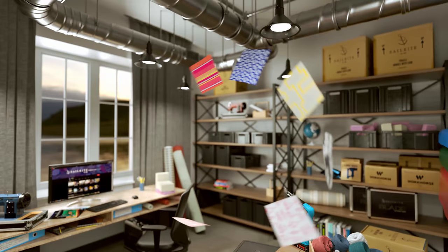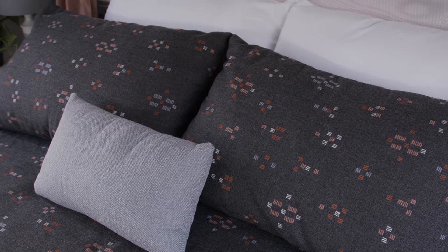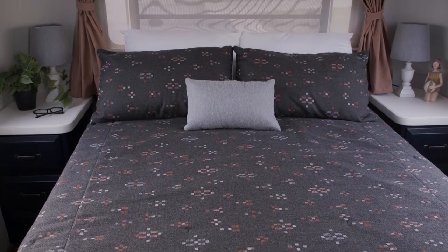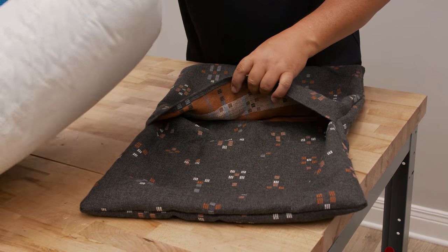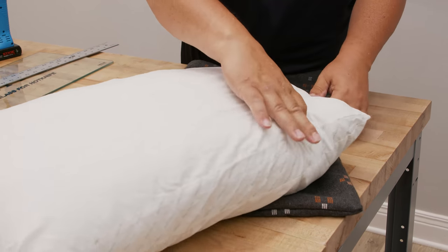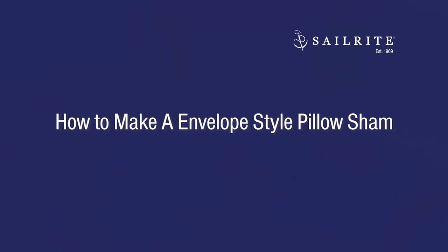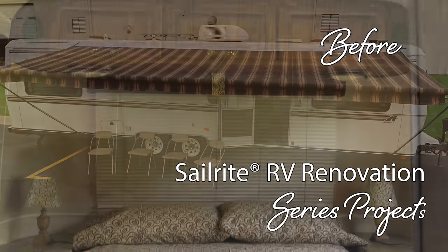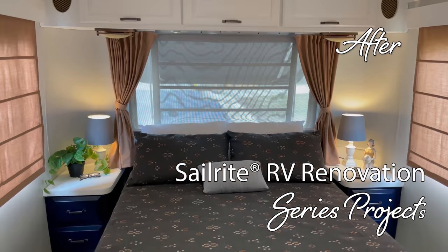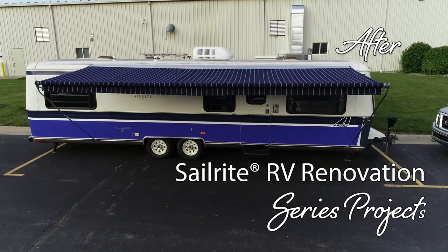Visit Sailrite.com for all your project supplies, tools, and instructions. In this video we're going to show you how to make decorative pillow shams using a decor and upholstery fabric from Sailrite. This is an envelope style pillow form which makes it easy to sew and easy to insert your pillow into the case. This video is part of our Airstream Argosy renovation — we'll be renovating an Airstream from top to bottom, inside and out. Join us for this exciting video series.